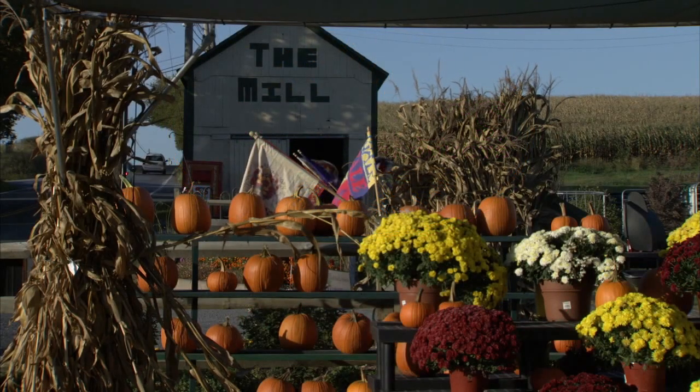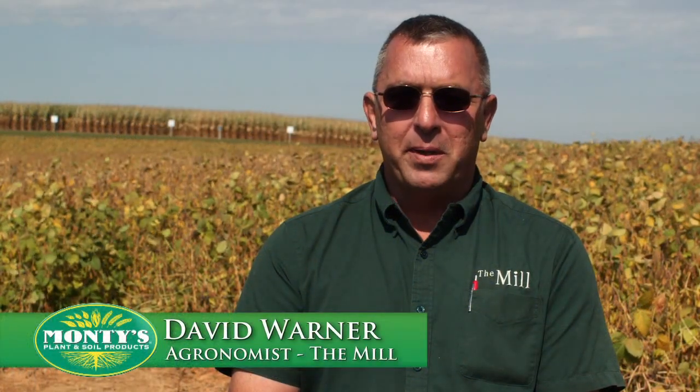Hello, my name is David Warner. I'm an agronomist with The Mill. We operate in north-central Maryland and south-central Pennsylvania. I operate in Hartford County, Maryland and York and Lancaster County, Pennsylvania.